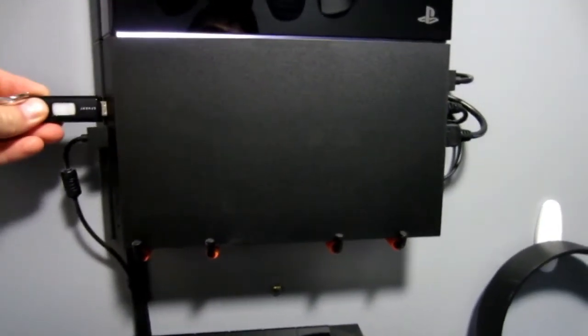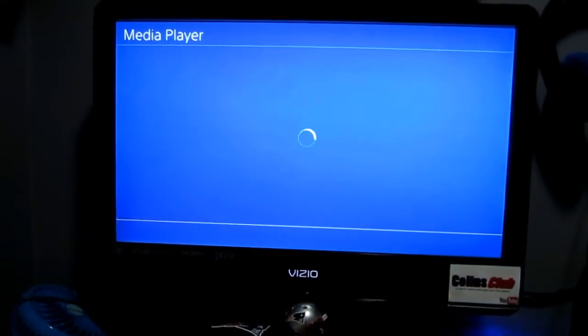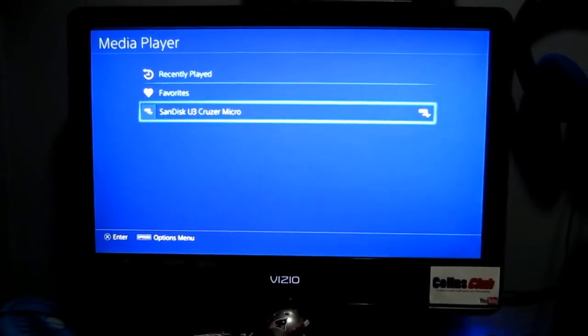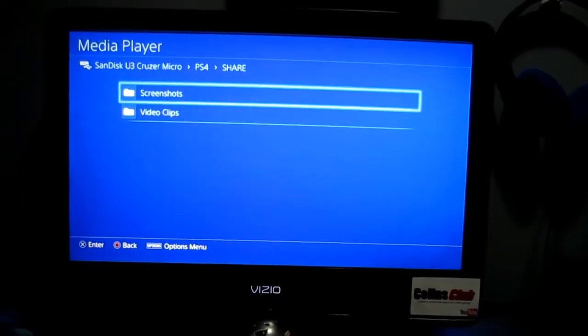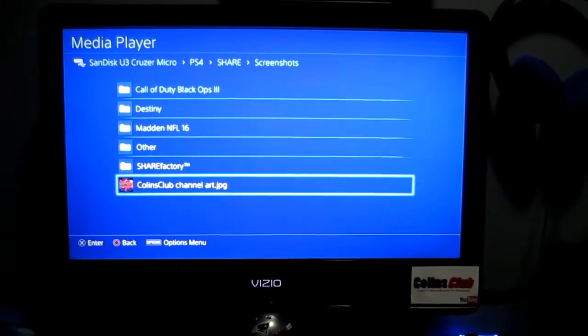Now I'm gonna show you how incredible this is. You got a bunch of pictures and videos and music on a flash drive. Here's the PS4, it's on — we're gonna unplug the little external fan and put this baby in there. There, she's flashing. Now let's hit Media Player. I only have a picture on there, I don't have any music or videos — you can put a movie on there, whatever. Recently played: SanDisk U3 Cruiser Micro — hit that. We're gonna go PS4, it's Share and Screenshots.